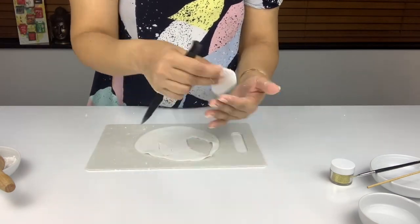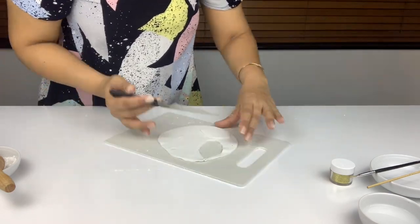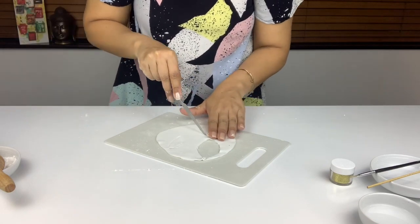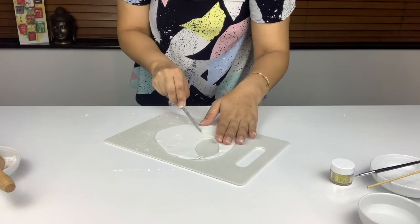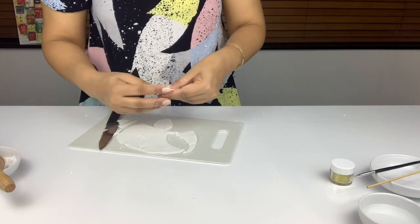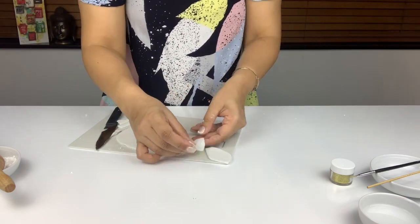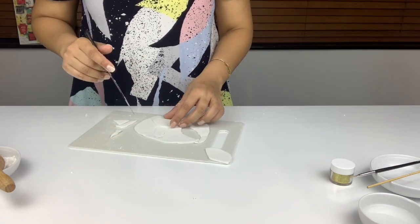So I've got one ear cut out. What I'm doing then is putting it on top of the fondant again to trace it and use as the template for the second ear. Once I'm done cutting, I also mold the sides a little bit just to round them off.